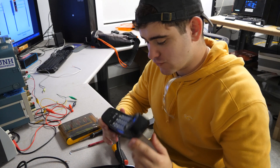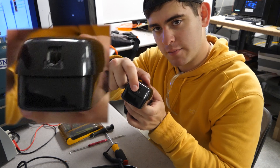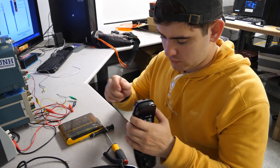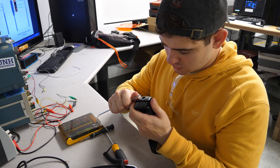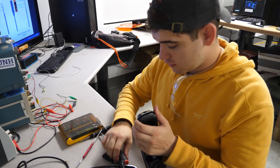Alright, so apparently it's really easy to take this thing apart. All you have to do is pop out the cord and there's a little tab right there. All you have to do is just push in a fair bit and it will come undone.